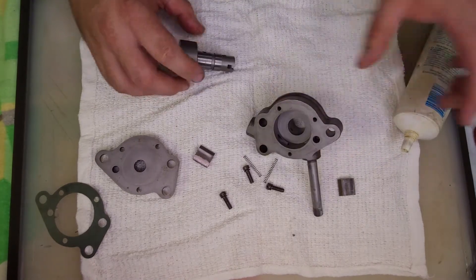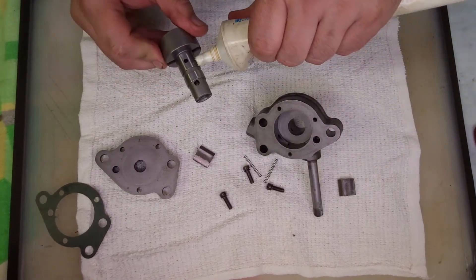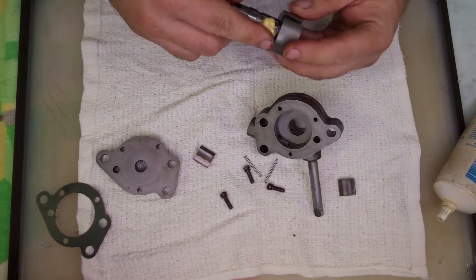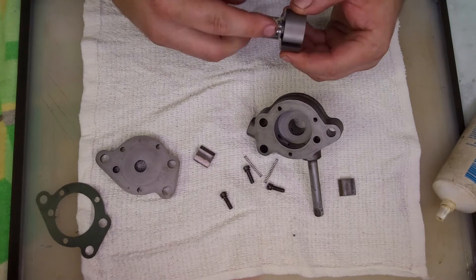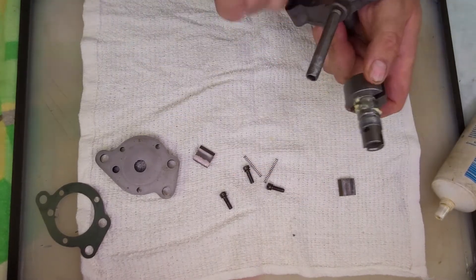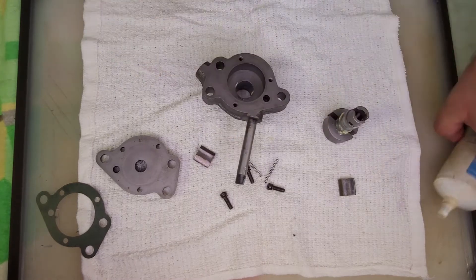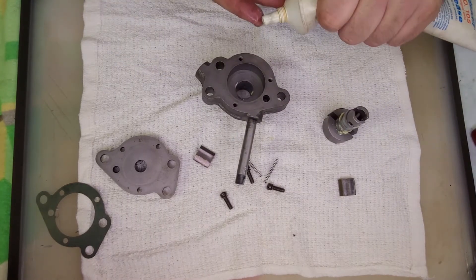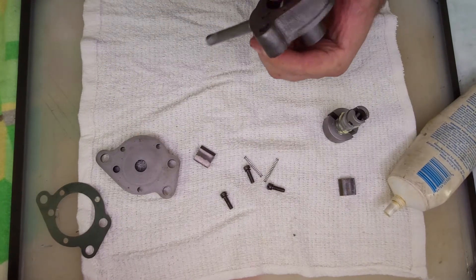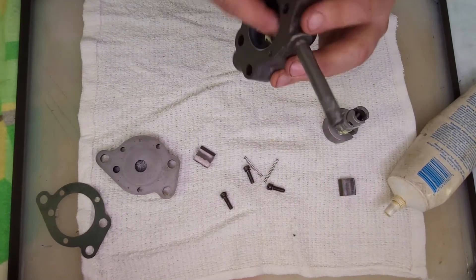Next we want to assemble the rotor. I'm going to put some assembly lube on it. It will of course run a little dry at first, but I will prime the pump before first startup — prime the whole entire oiling system, actually.